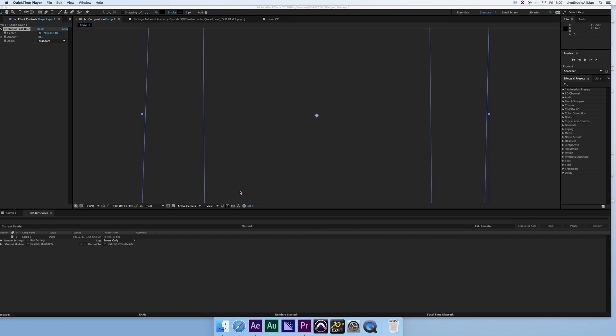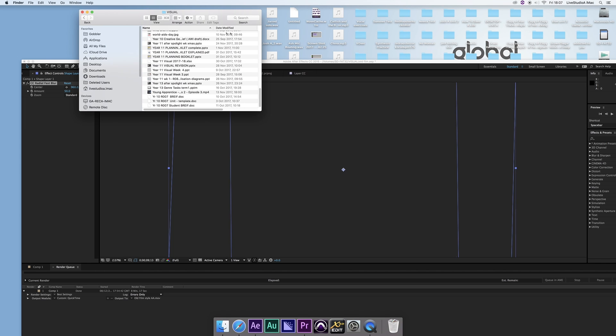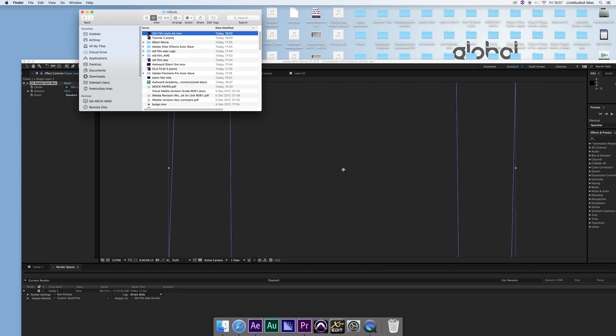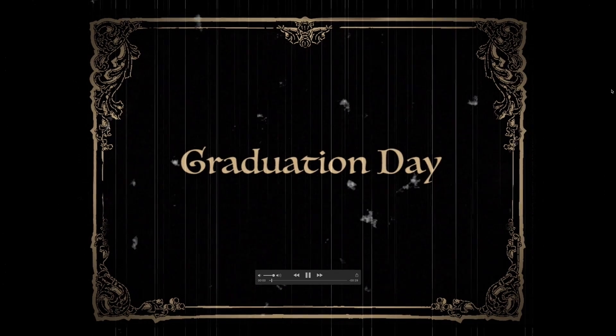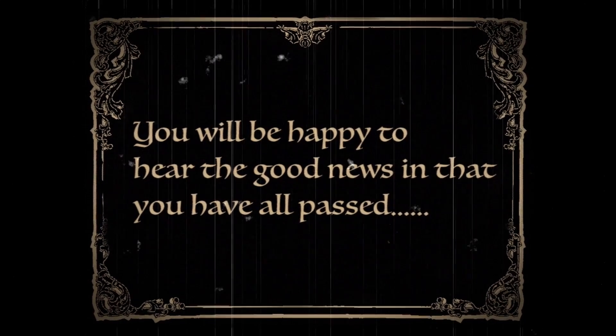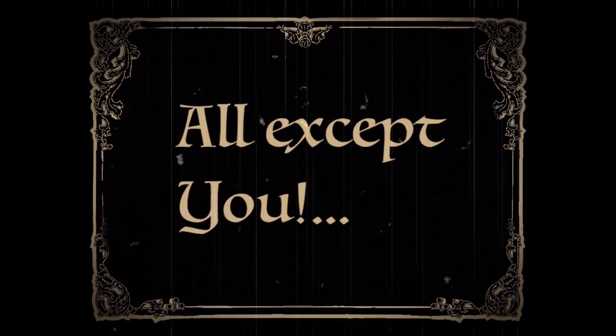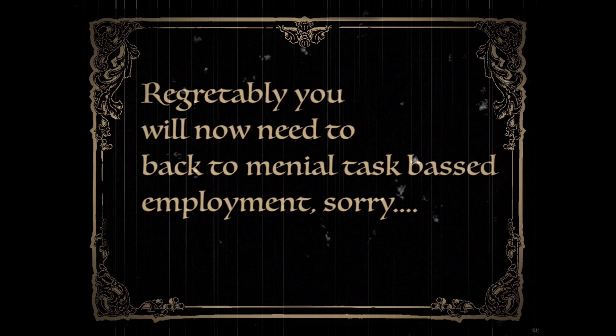Rendering is now complete. I can find it in my output folder — sort by date modified and it's the latest file: 'old film style awkward academy.' Here's the final product. If you want more authenticity you could add black lipstick and things like that during production. You can also change the settings on the deteriorated film edges or add more masks to make it look better. But essentially that's it — thanks!